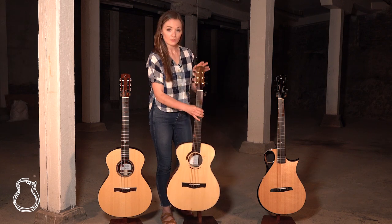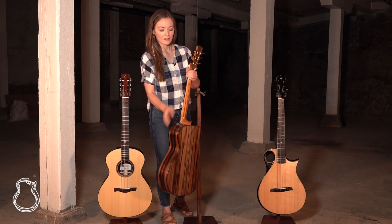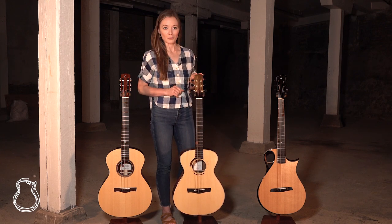It features a Swiss Moon Spruce top and some beautiful Macassar Ebony back and sides. This one is extra special for us because TNAG's own Annie Wheeler helped to build this one, so we love it even more than we would have otherwise.